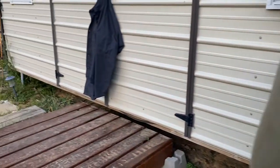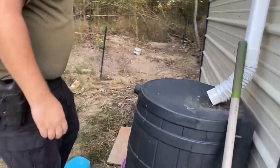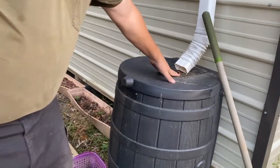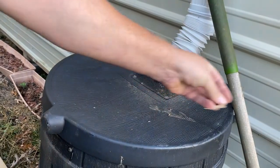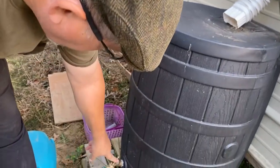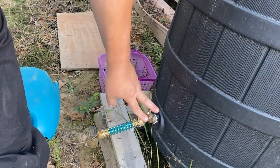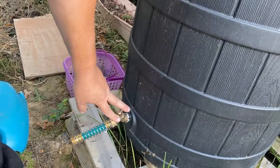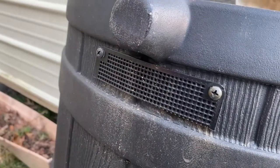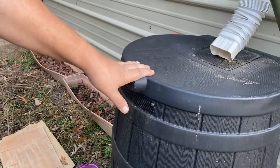Here's another commercial unit. You've got your opening up on top — debris catches up there and does not get into the water. Again you've got your spigot down here; notice it doesn't go all the way to the bottom, again letting that sediment settle out so it doesn't get into the water or the plants. And here's the overflow — a little different setup, it just runs down the side.